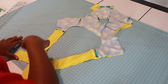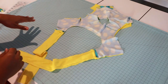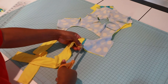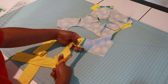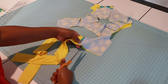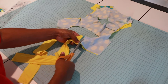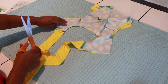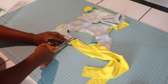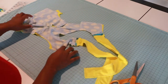I have it attached and I've trimmed off my raw ends. Now what we need to do is cut a little slit right here between the ties and the bodice — a 3/8-inch slit on both sides, just like that. Now let's turn it to the right side.